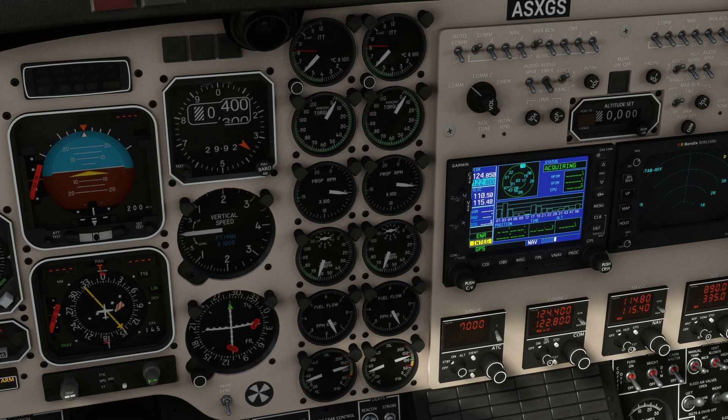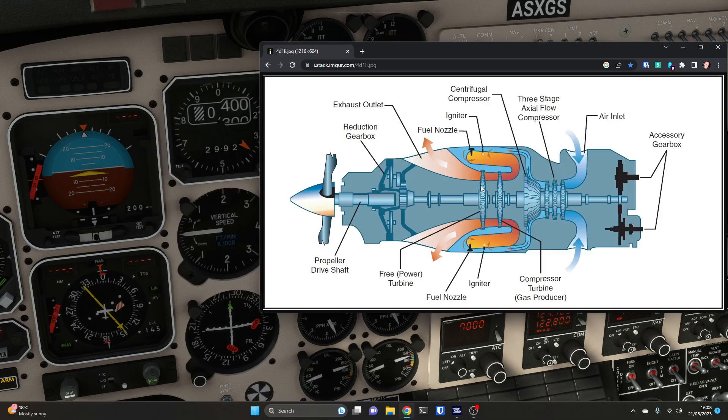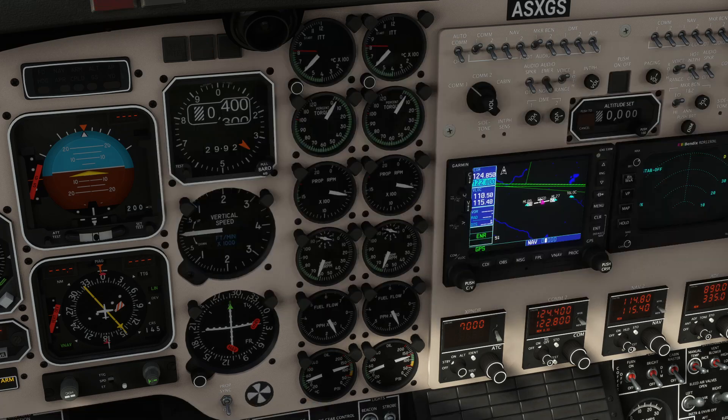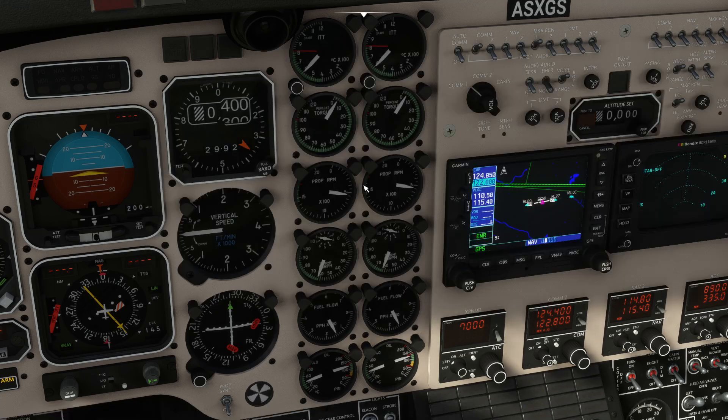We can watch the levers now and play around to see the relationship between power, torque and RPM. ITT is inter-turbine temperature — that is the temperature measured between the turbines. The torque being measured is usually done with oil pressure that the gearbox is experiencing from the free turbine. Propeller RPM is exactly what it says, turbine RPM is exactly what it says, and fuel flow is exactly what it says — obviously oil pressure as well.